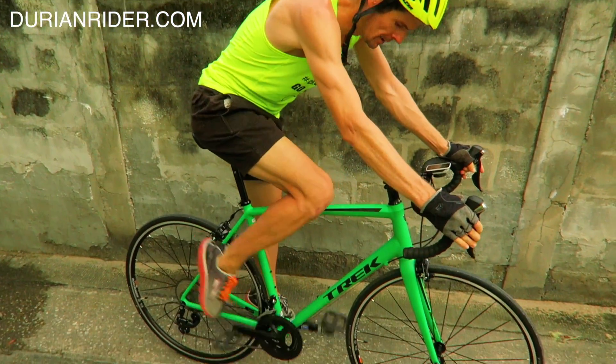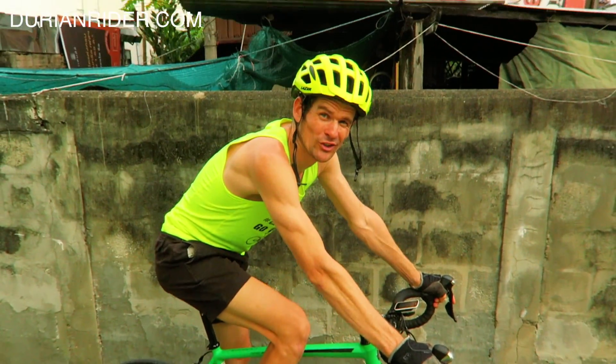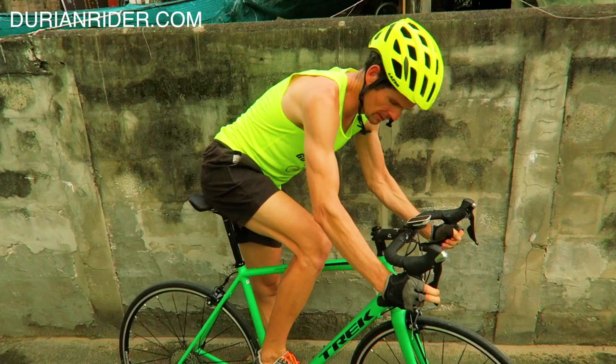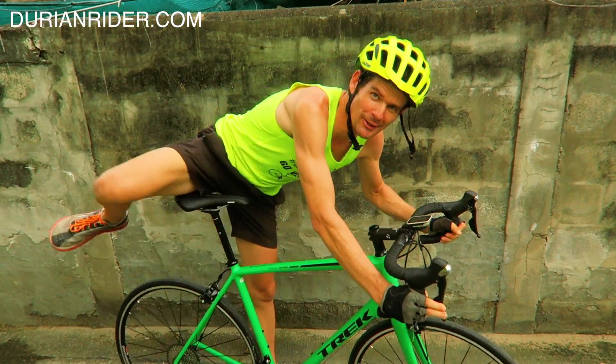So we have the Trek Emonda ALR. New bike — they go so good. This is the second bike I've got of these. What do you think of this new colour? Have you seen this colour where you are locally?